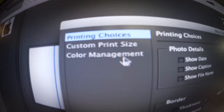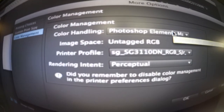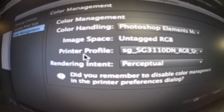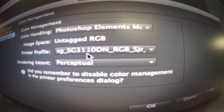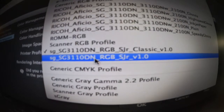I go ahead and choose Color Management, and here I have my printing profiles. This is the settings I have right here — the first one is the printer profile Sawgrass SG3110DN.